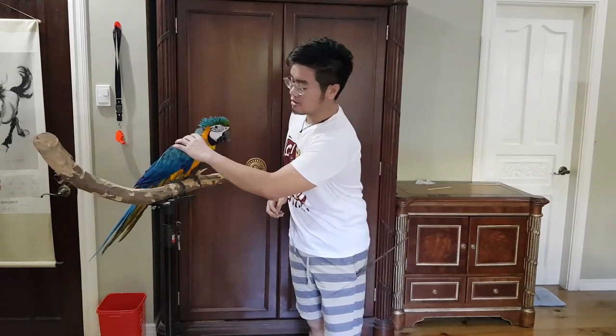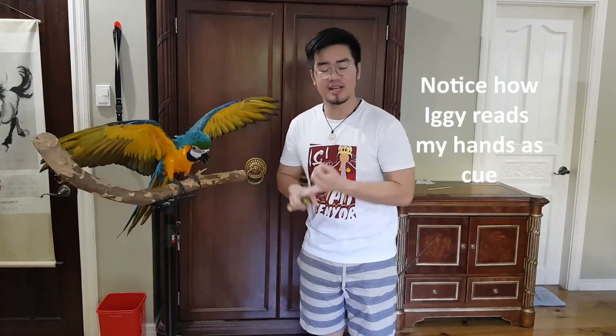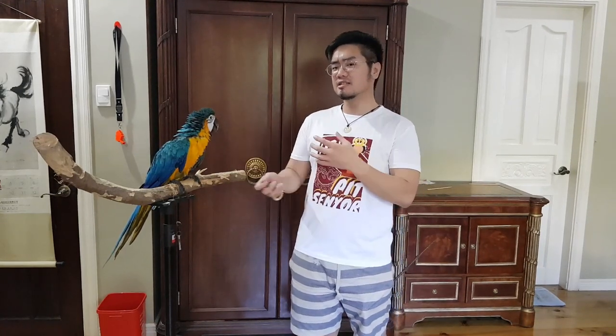Don't get discouraged if a bird doesn't respond to your cues initially despite prior training. There could be several factors like external distractions — dogs barking outside, somebody passing by. These little things can affect the bird's mindset. Also consider whether your bird is full — feel the crop to check. Birds that are full may not be as motivated to train, though some birds are still excited even when full. I want to make sure Iggy is: number one, not full; number two, comfortable and well rested, because tired birds don't want to train; and number three, focused on training — which I've established over several sessions. It didn't happen overnight.